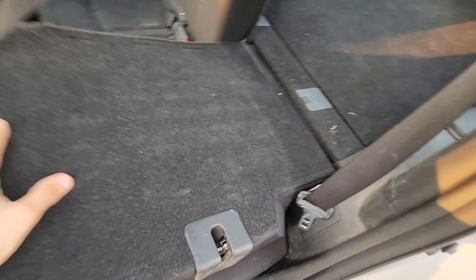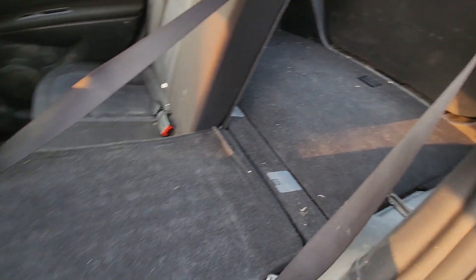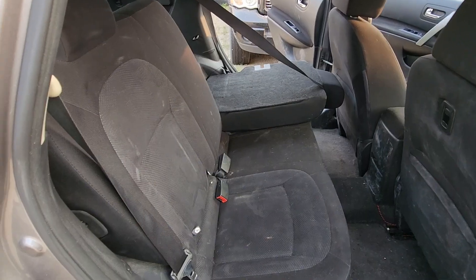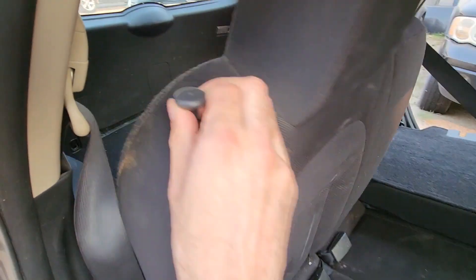And you can lower it all the way down to get almost a flat area and lots of cargo space. I will show you now the other side as well. Same thing — just pull this up and lower it down.